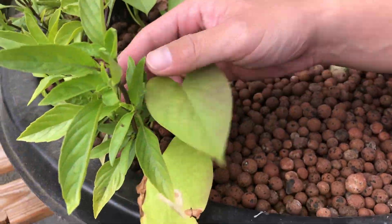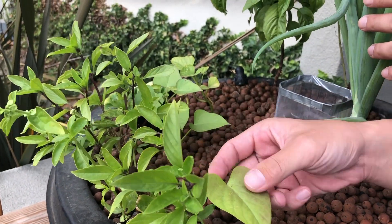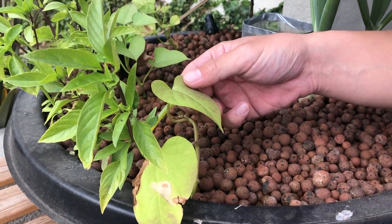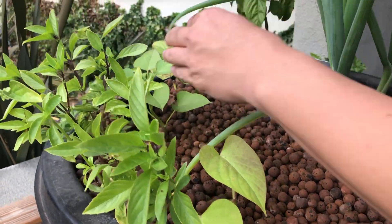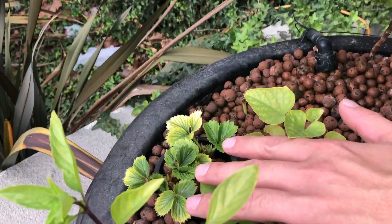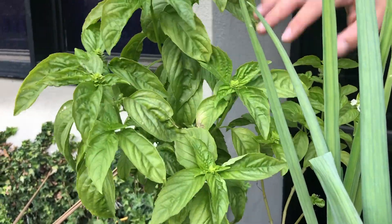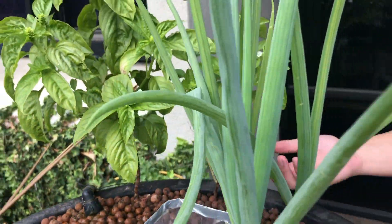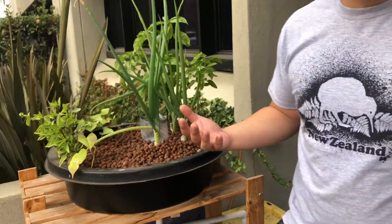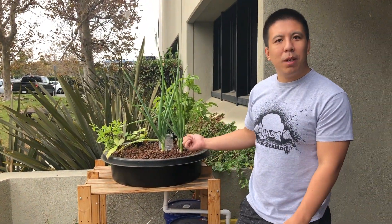We have some Thai basil, some regular basil, this is a potato plant, strawberries in the back, and a big huge basil plant right here. The system is running pretty well, everything is growing, it's sucking up the nutrients from the fish. Our system is working out well.